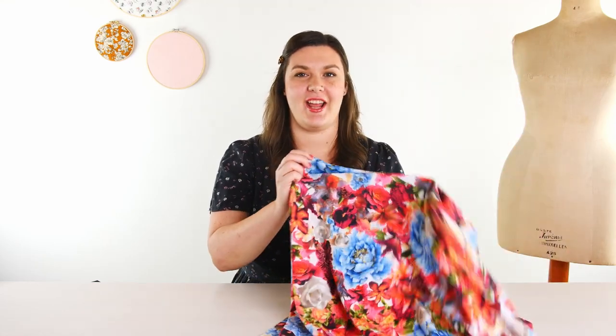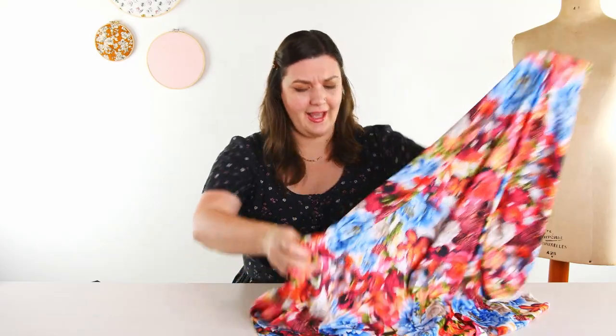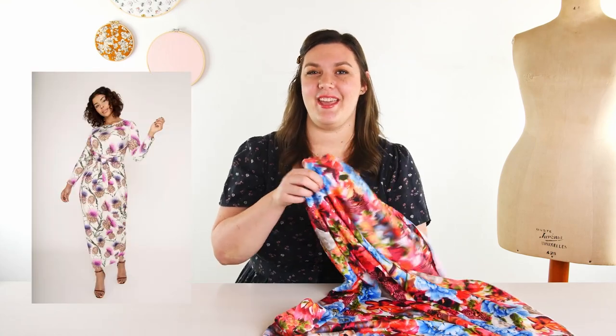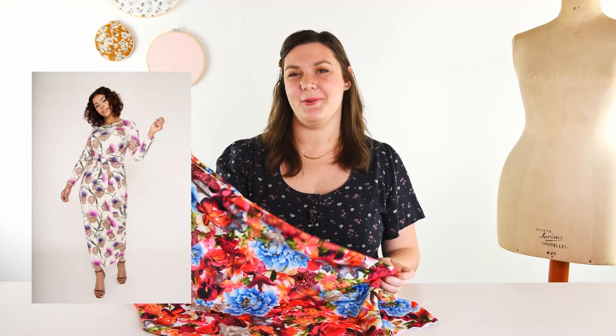Next up is the print In Bloom. It's on this silky stretch ITY knit — it's super soft and has a ton of stretch. The print has all sorts of beautiful flowers: peonies, orchids, lilies, and roses. I'd love to see this made up in the Kilo wrap dress from Named Clothing. I think the cocoon shape of the skirt would be really cool in this print, plus it would be super, super comfy.